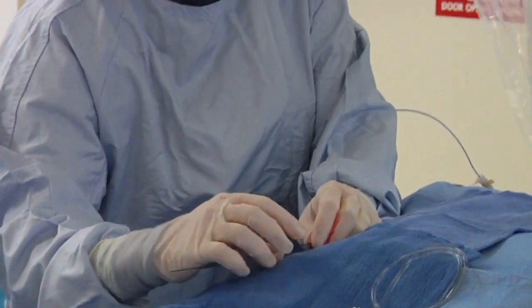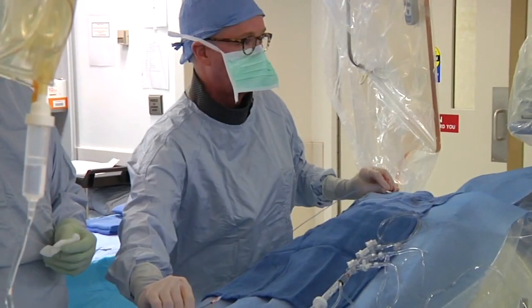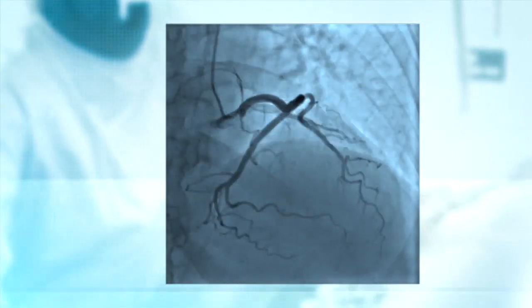The catheter is then advanced through the sheath and guided to the heart, and the coronary angiogram and stent placement, if necessary, is performed.